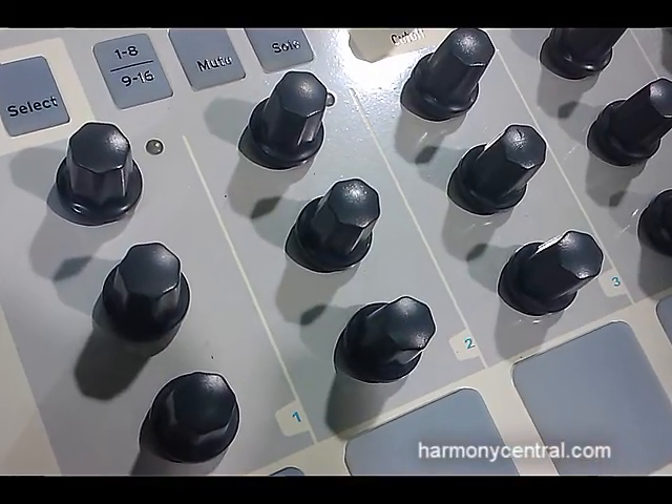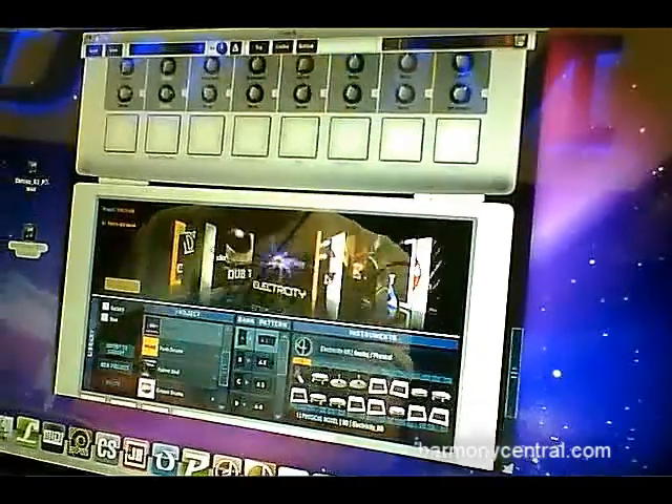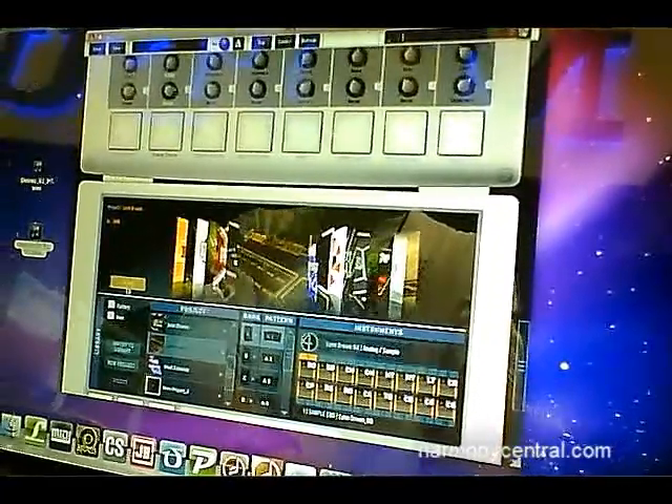What's really interesting about this drum machine is that you have hands-on control over your sound. You have three encoders per instrument and you can really manipulate your kit and your instruments without having to browse through gigabytes of samples. So it's a really interactive experience.